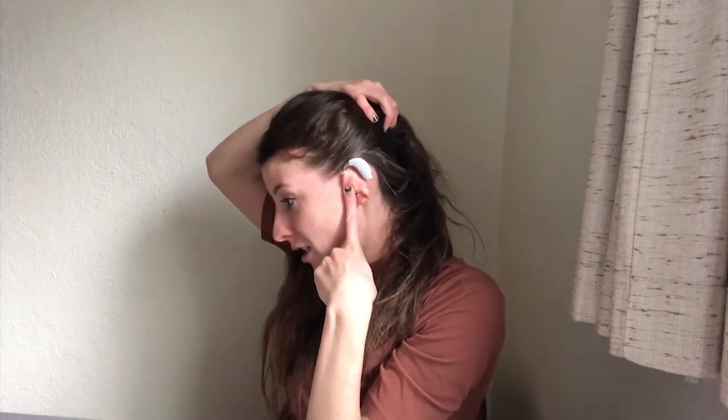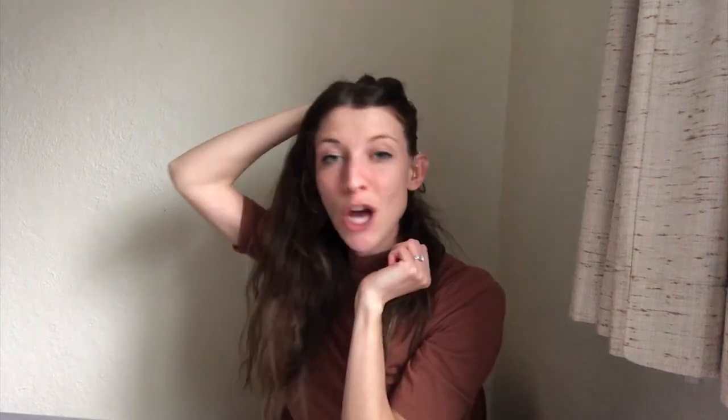I wear white ReSound Enzo 3D hearing aids and I have gold molds. I love them so much.